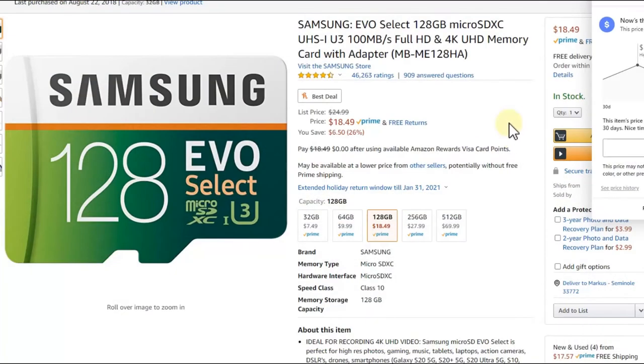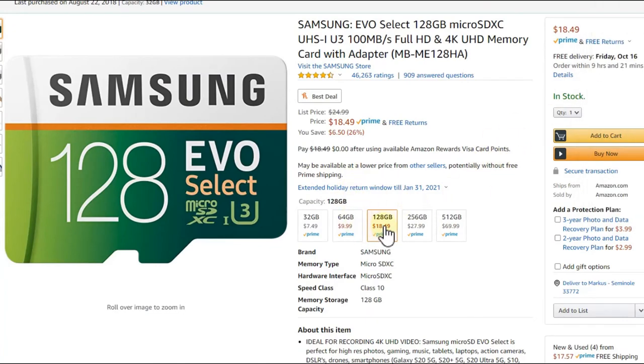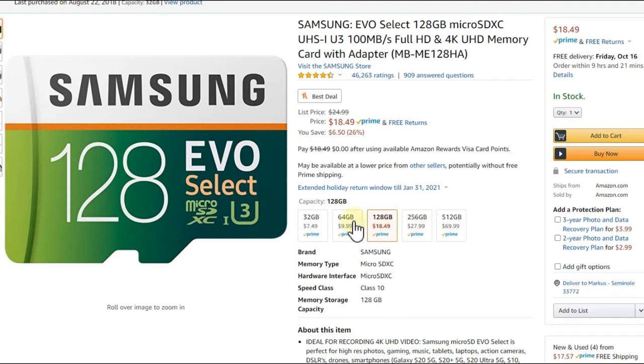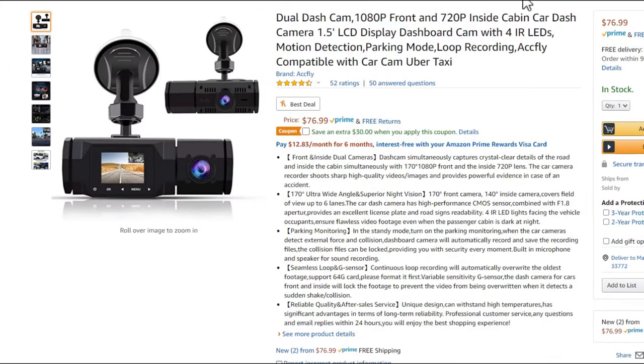Everything was lost, so I highly recommend going for a larger card and a cheaper dash cam. These micro SD cards are not extremely expensive. I highly recommend 128 gigabytes — sometimes larger ones are not compatible and smaller ones are not good. You have to spend about $20 on a micro SD card, so how can you save money on a dash cam when you're spending another $20 on the card? I found a really good option.